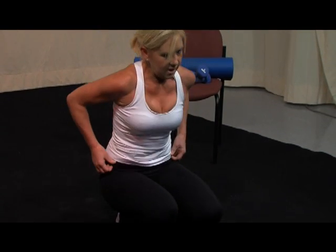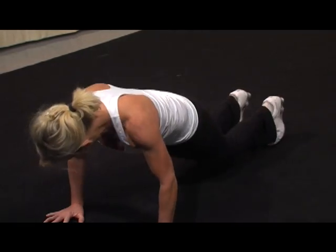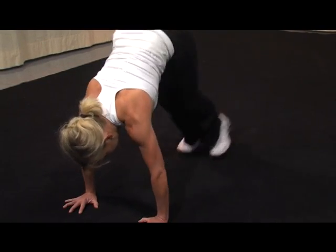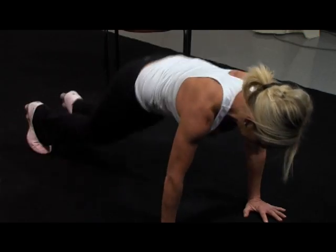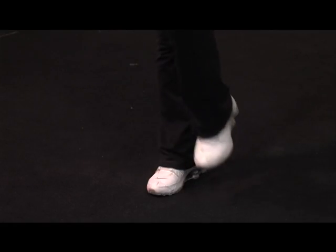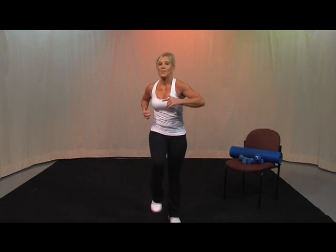One more set to 30. Ready? Take it back out, take it in, out. 10, 9, 8, 7, 6, 5, 4, 3, 2, 1. Take it up. Back to a march. Heart rate should really be up there.